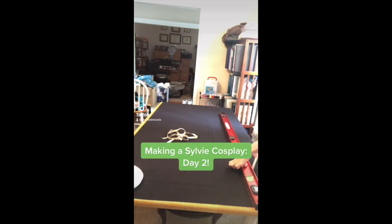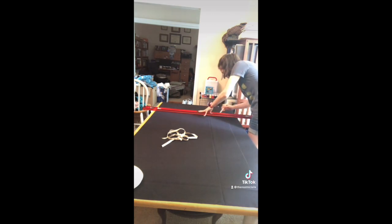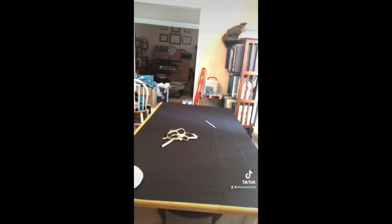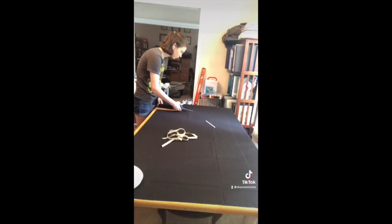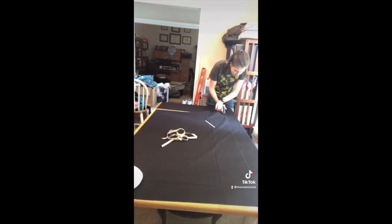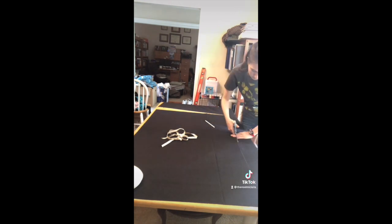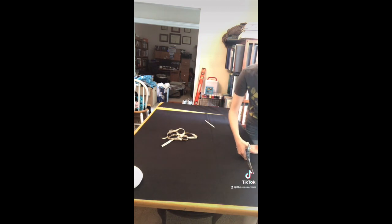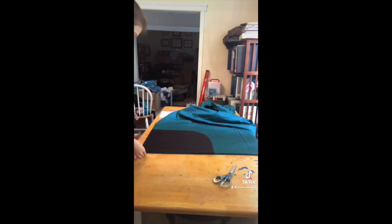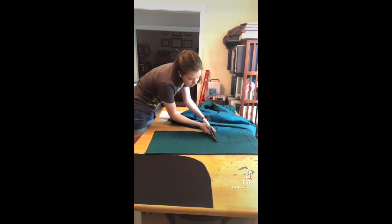Hello and welcome back to day two of making a Sylvie costume because I have so many issues. Yesterday I realized I did not have enough black fabric, so today I went back to Hobby Lobby and got the correct amount like a smart person. I did the same thing I did yesterday with the green lining fabric — I replicated that with the black, cutting out four rectangles and sewing them together into a poncho type shape. I also had to cut out the shape of the hood in both the black and green fabric.